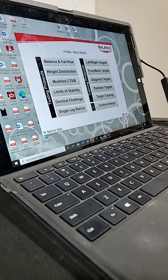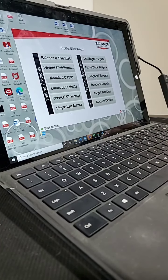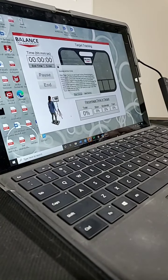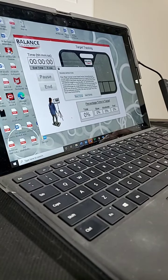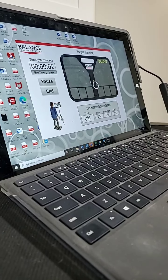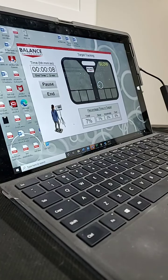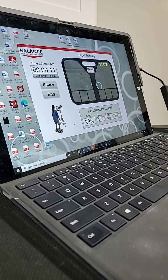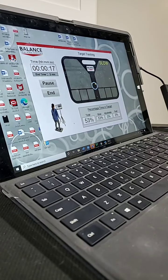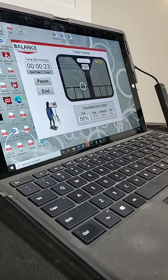After we do several of the different tests, over on this side it has some target tracking — I'm just going to show you a little sample. It's a three-minute practice so we won't show the whole thing, but it'll give you an idea. You have to shift your weight on the board to get into the circle, and the circle moves. You do this for three minutes and it gives us a percentage of how much time you spent in the target. This would be another exercise we'd go back and repeat after balance training.